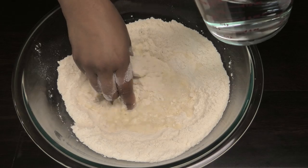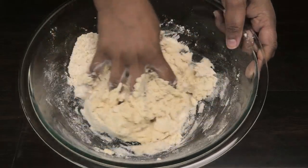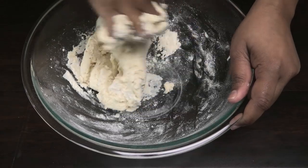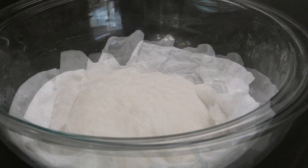Mix it to combine, then go in with hot water to bring this together to form a soft dough. Once it comes together, continue kneading it until it forms a ball. You want this dough to be a little bit on the wet side because as it sits it will dry out.